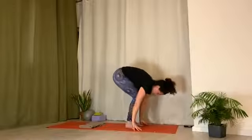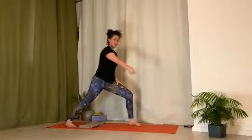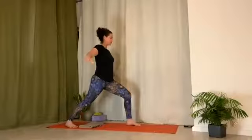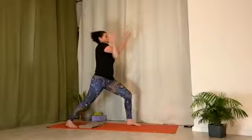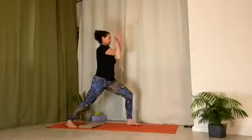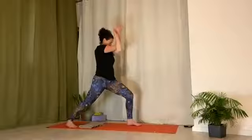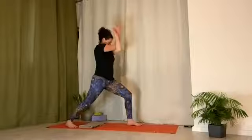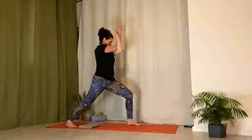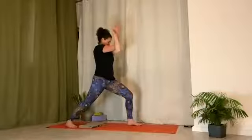Warrior One — inhale, step the right leg back. Back toes are pointing out to the outside edge of the mat, the top corner of your mat. Hips are squared forward. Front leg is bent. Eagle arms — bring arms out to the side, right arm on top of left. Make the cross with the arms. Either back of hands together or palm of hands together. Inhale, lift elbows up and forward. Exhale, draw shoulders down the back. Let head hang forward, forehead towards biceps. Press down through the feet, especially the outside edge of the back foot. And connect the breath into the space between shoulder blades.